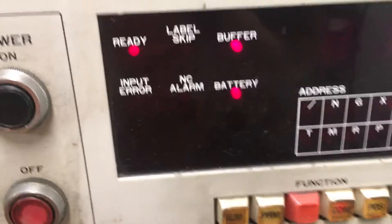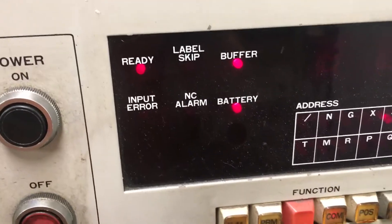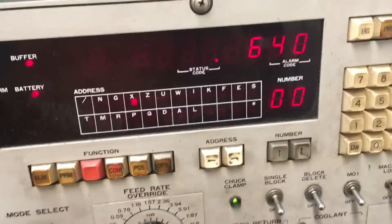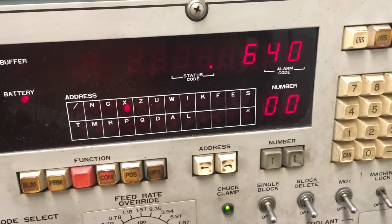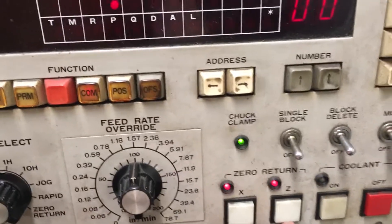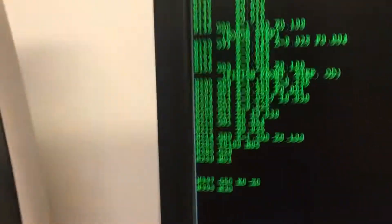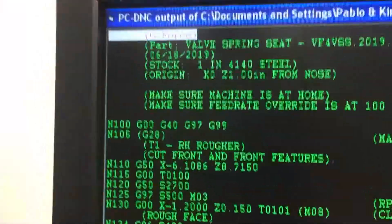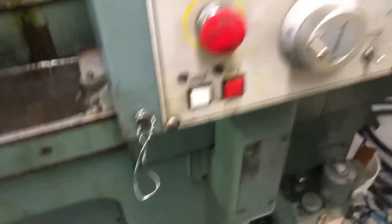That buffer light flashing is the indicator that data is getting to the machine. You can also see the numbers showing the program destination. Minus 1.2 was my safety spot. When it's done, the machine does a home — you see the red X and red Z. The machine is homed, and the program finished executing to the M01, then G50 X0 Z0 which is the home command, and then M30. The cursor goes right back to the top.